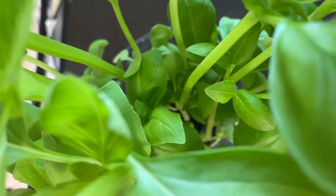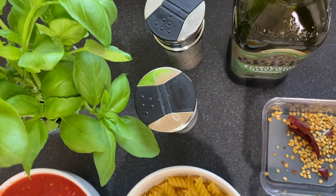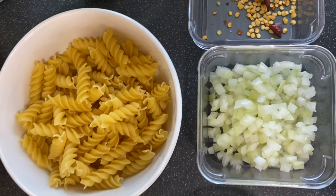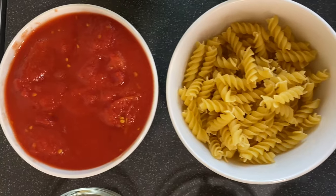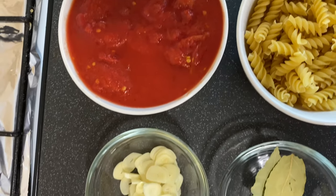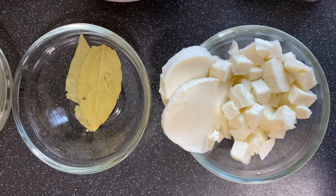Before we start with the pasta, I'm going to share a secret ingredient I'm going to add to the pasta — yes, the secret ingredient is love. I'm going to add lots of love to the pasta. Here are the ingredients we require to make pasta: fresh basil, salt, pepper, olive oil, dry chili, chopped onion, fusilli pasta, and tomato sauce.